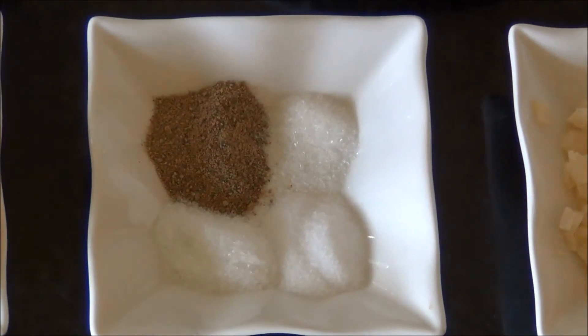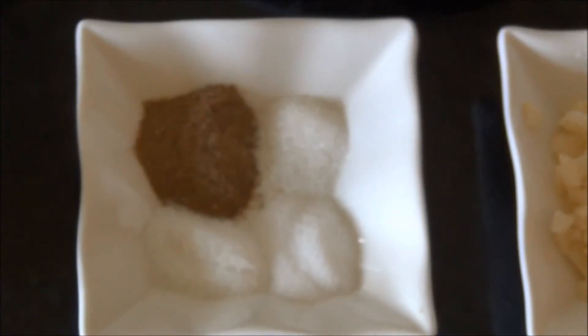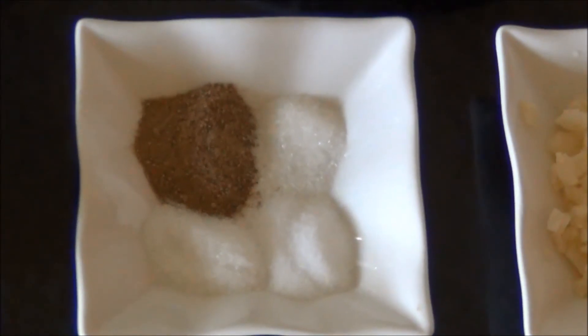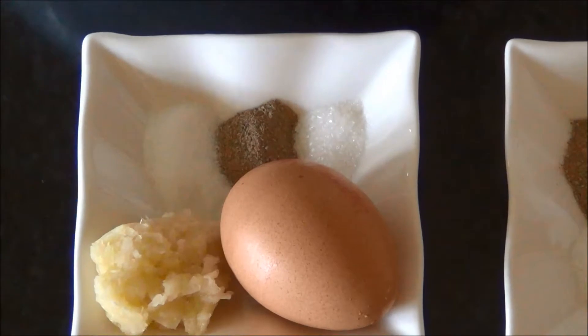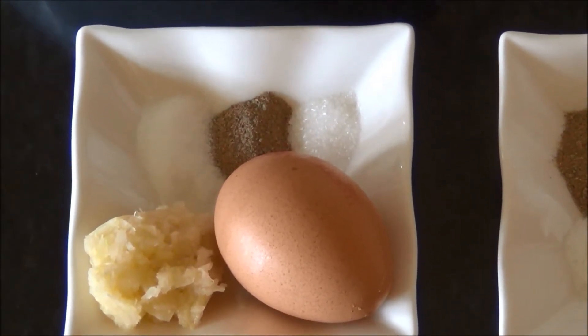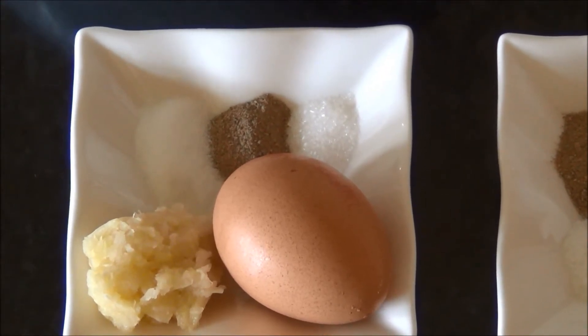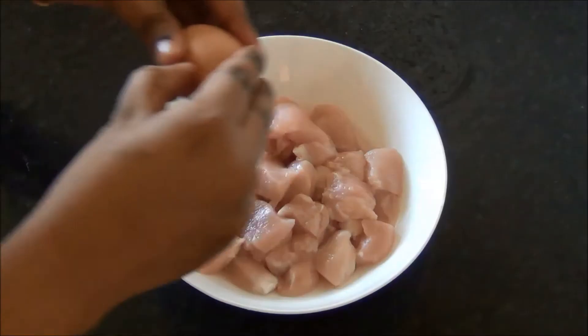Half a teaspoon of white pepper powder, quarter teaspoon of sugar, quarter teaspoon of salt, and quarter teaspoon of ajinomoto — that is the Chinese salt. For marinating the chicken: one egg, one teaspoon of ginger and garlic paste, one third teaspoon of white pepper powder, quarter teaspoon of salt, and quarter teaspoon of ajinomoto.